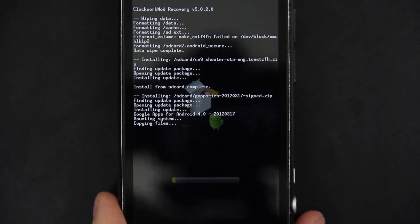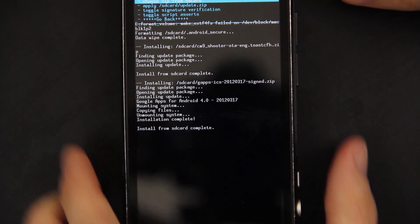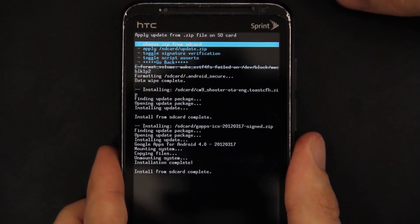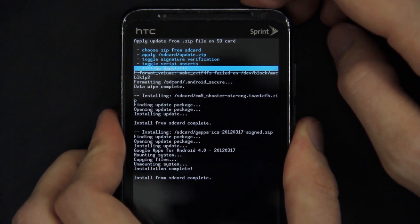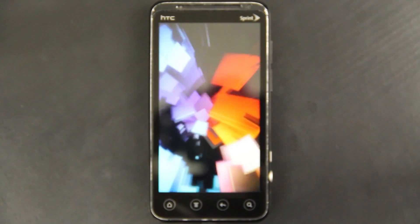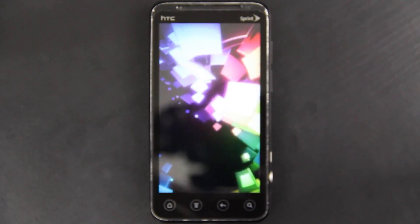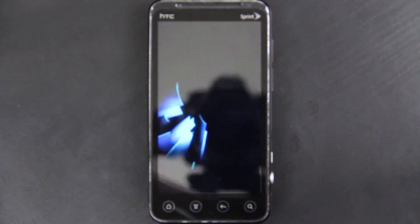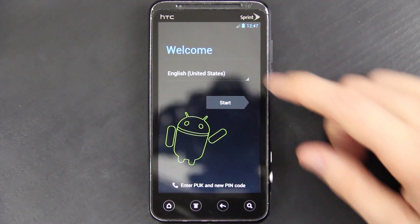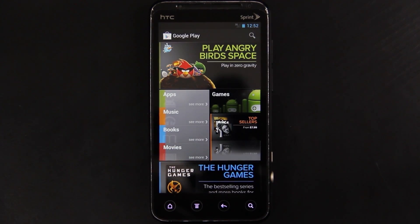This does not take long at all because it's just a small zip. I will have a link to these Google add-ons in the description, plus a mirror just in case you can't get it. Now go back and then reboot system now, and give it a minute. What you're seeing now is a standard ICS launcher. CyanogenMod 9 has chosen a default launcher like they did for CM6 and CM7, but it's not included with this ROM yet — the shooter isn't on nightlies yet. I've signed into my Google account and now we're here at the Google Play Store.